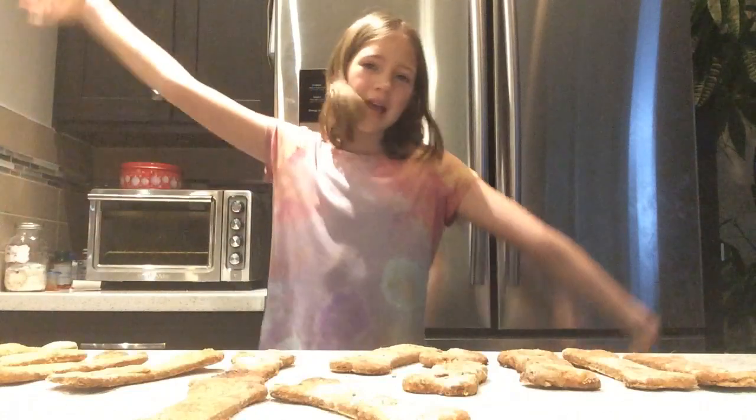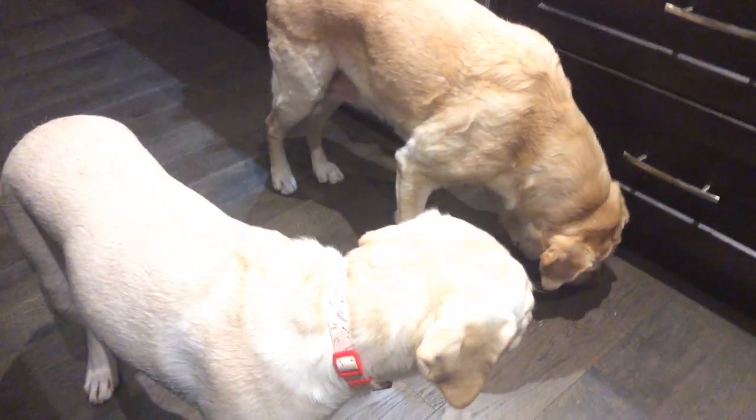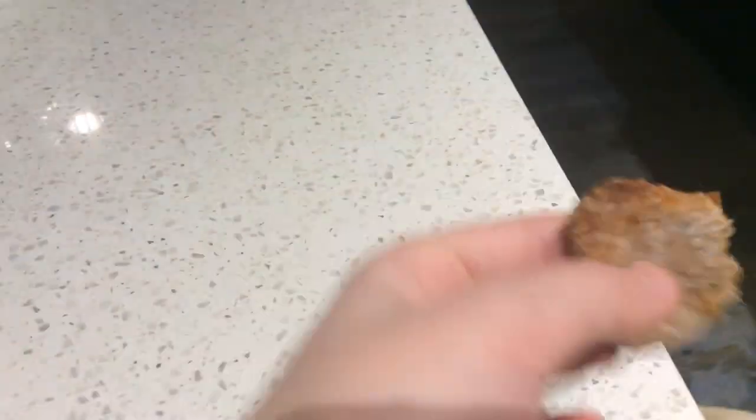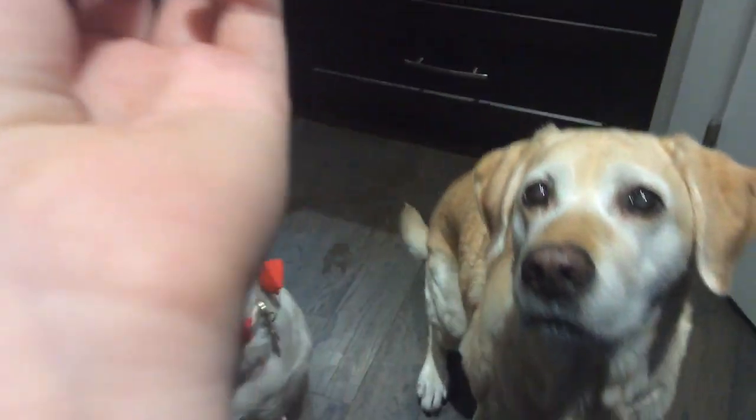I wanted you guys to watch the dogs eat my famous peanut butter and banana dog treats. They are right here waiting very impatiently. You guys get the broken ones. I wanted them to be a bit burnt and crusty — okay, let's just break this one. Who's first? Sit!